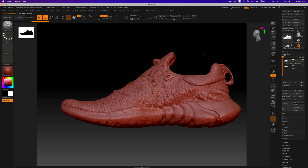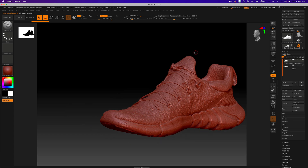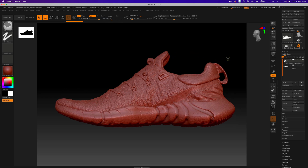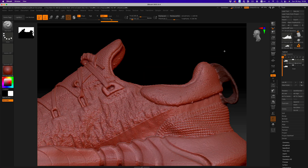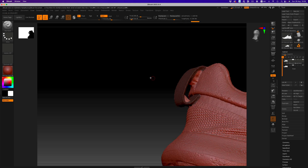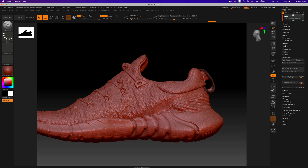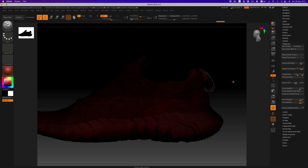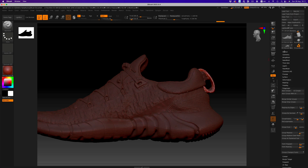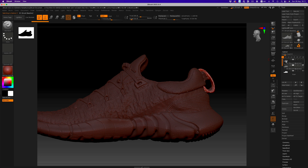If we want to go super high-end, we would have to create separate objects for all different parts of the shoe — shoe laces, sole, inner shoe, etc. But for now, let's just separate the loop from the rest of the shoe. I'm going to mask the area of the loop we want to keep and then make a polygroup out of it. We go to Polygroups and then Group Masked. So now if we enable polyframes by hitting Shift+F, we have our loop selection and the shoe selection. We need two copies of the shoe — one for the loop and one for the rest of the shoe — so let's duplicate the object once more.